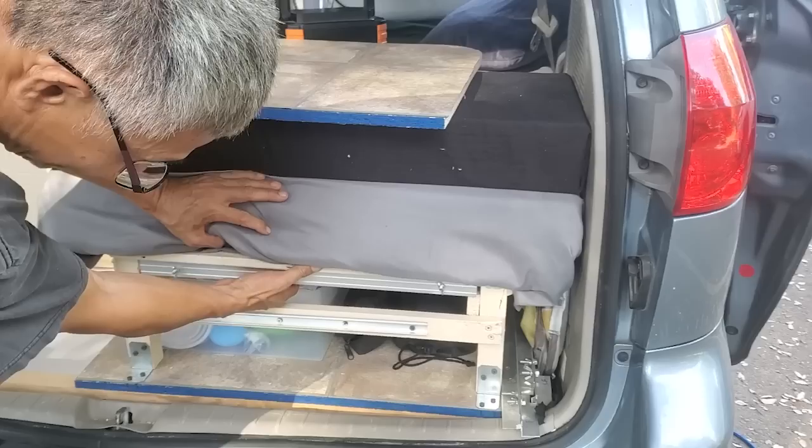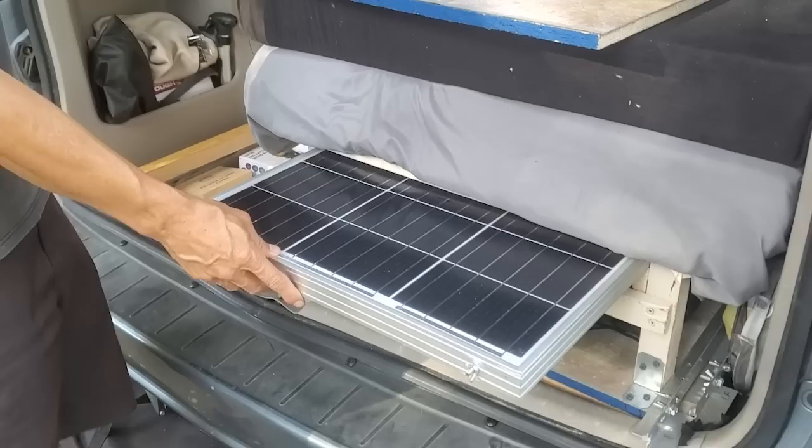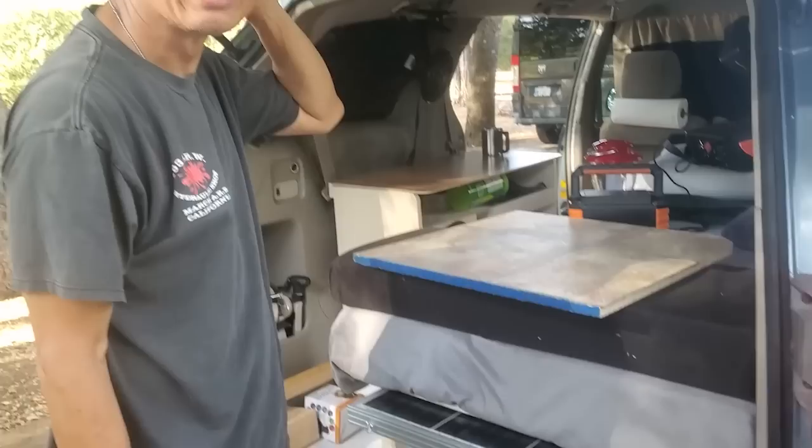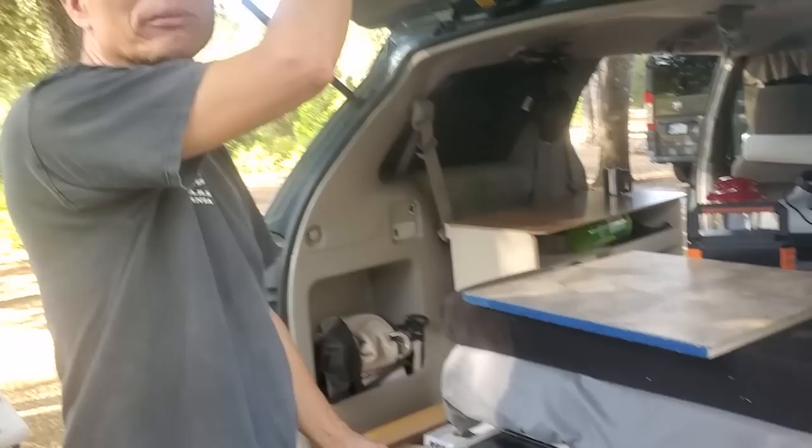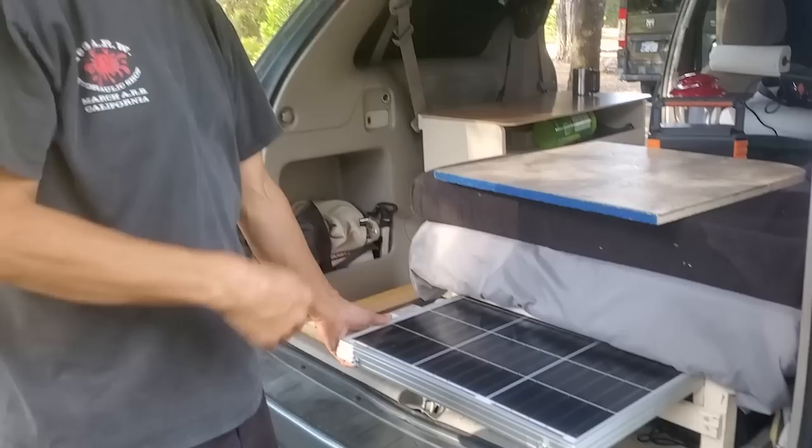Your Jackery 240 runs your refrigerator all night long. And you mentioned a secret solar panel — let's see it. This panel actually serves two functions. You can use it to move around, so I don't permanently install it on the roof. But I have the cable installed up there with brackets I made myself. I just mount it up on the roof rack when I'm staying out in the sun. I don't have it permanently mounted. That's a 100-watt panel.